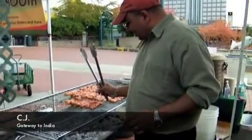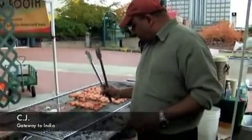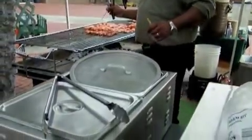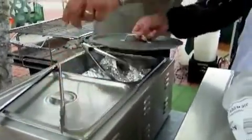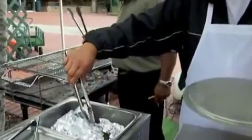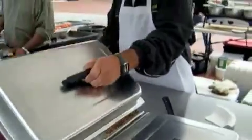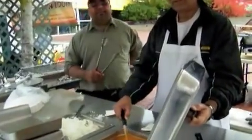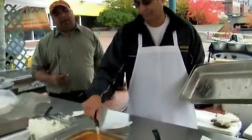How hot does the meat have to be? 165 degrees. 165 for the chicken on the grill. And what do you have in this container over here? This is the one that we cooked already, keeping that warm. What temperatures? 165 to cook. The holding temperature is 140 on that — it's supposed to be at least 140. 140 holding? Yeah, but we do higher.